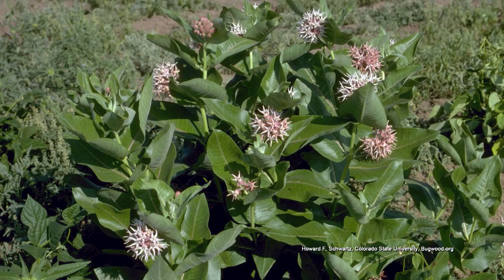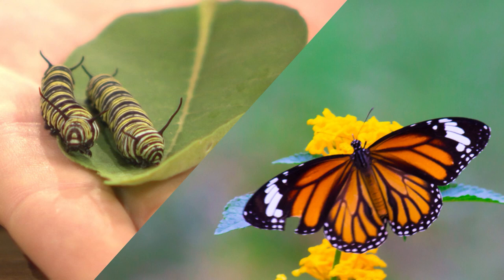Milkweed is a very important plant to have in your garden because it's the host plant for monarch butterfly caterpillars. It's the only thing that they will eat, so it's very important that we grow it.